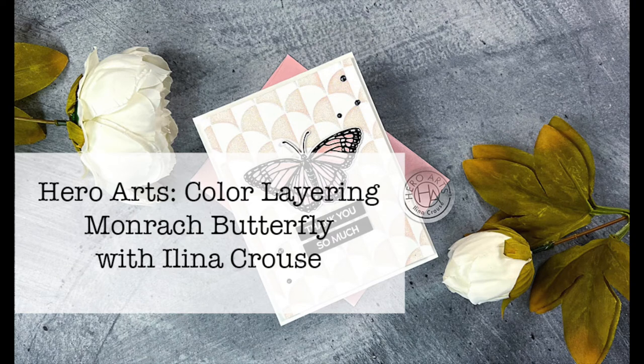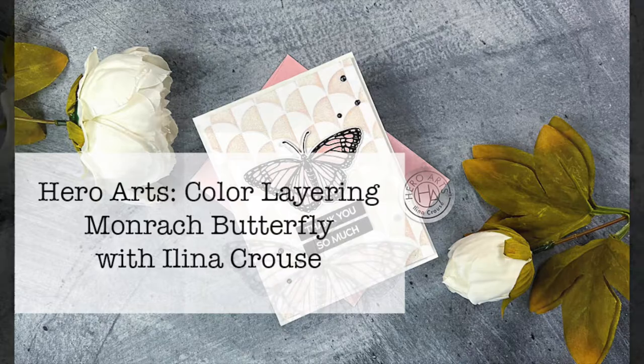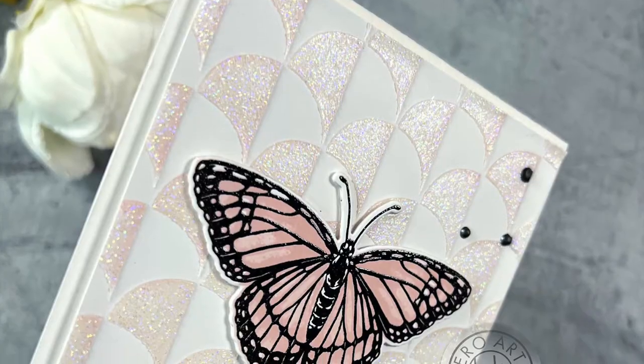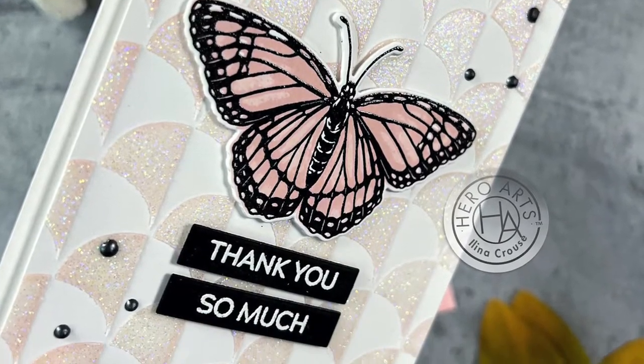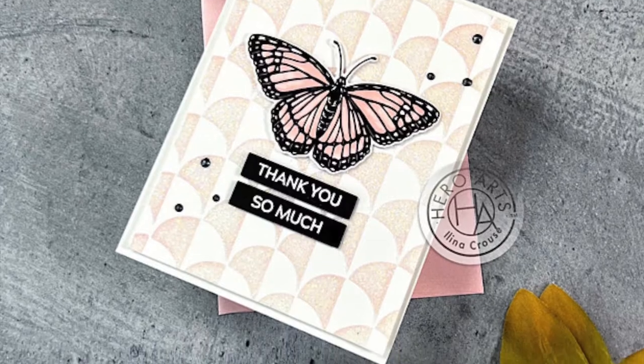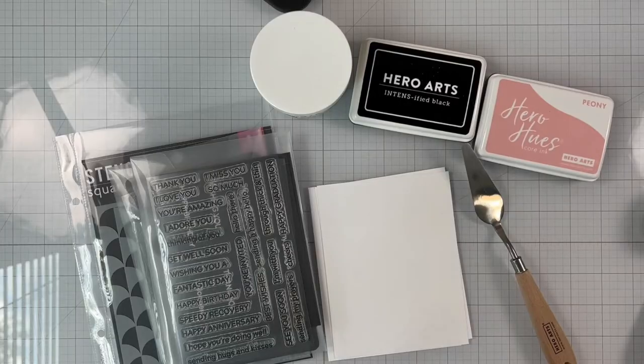Hey everyone, this is Elina and welcome to my YouTube channel. Today's video was originally published on the Hero Arts YouTube channel several weeks ago and I'm just reposting it to my personal YouTube channel now. Thanks for stopping by. This is Elina Kraus and welcome to another Hero Arts card video. In this video, I'm combining a few products to make this fun butterfly card. So let's get started.